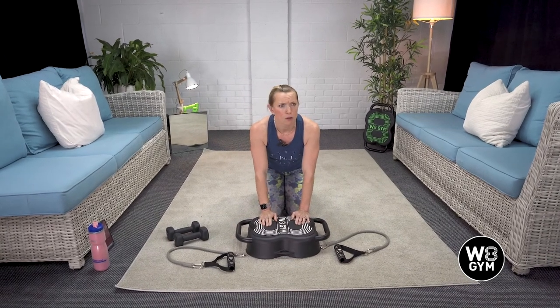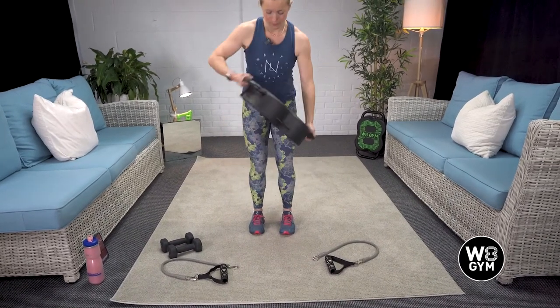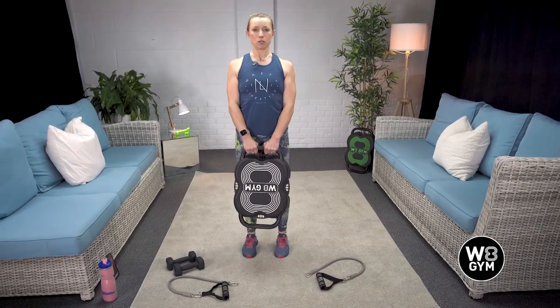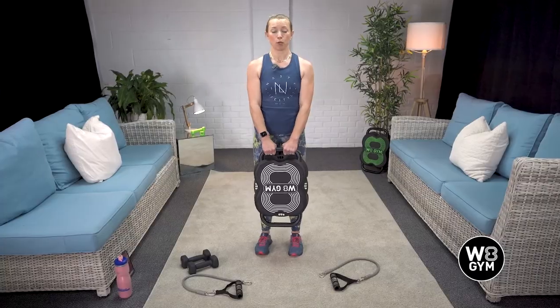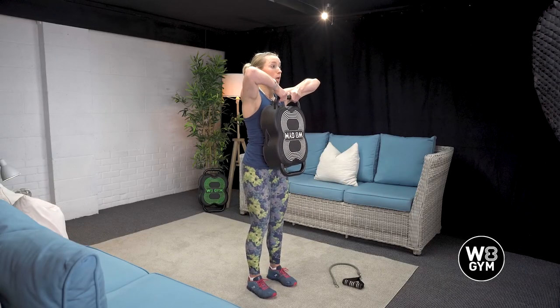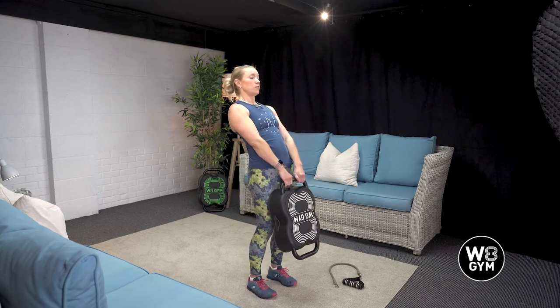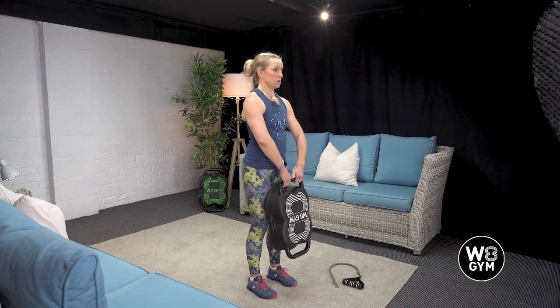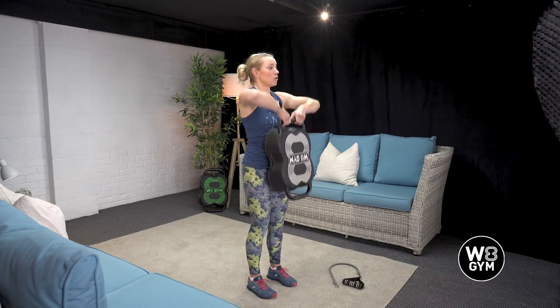Next is our upright row, which is slightly different. With this one, we're going to have the Weight Gym nice and tall in its long position, in a nice neutral stance. Breathe in here, exhale row up. We don't want to lean too far back or too far forward as we exhale, because if we tip too far we're not going to be isolating the work for the upper back and shoulders. Exhaling on the way up.